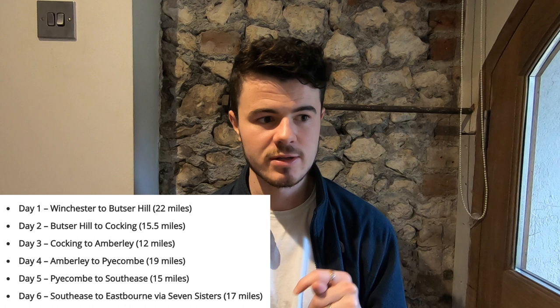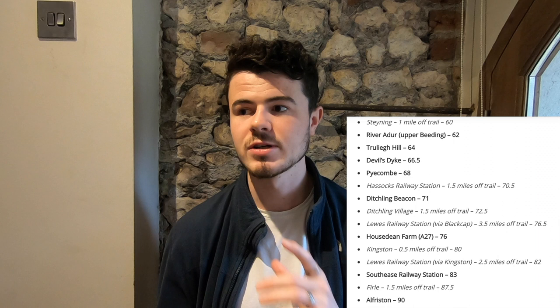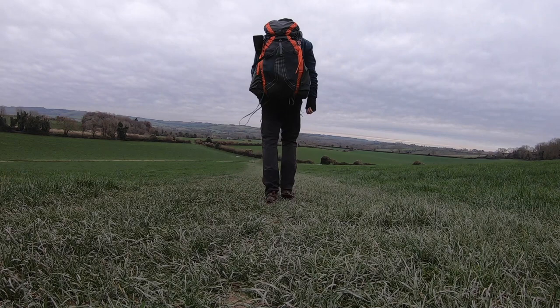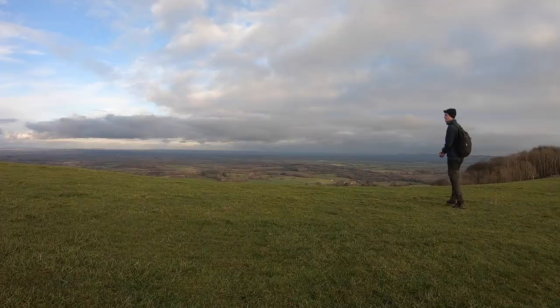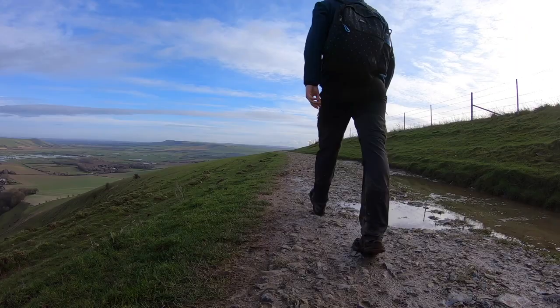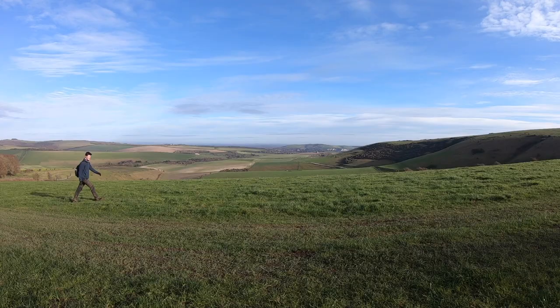Next is my day-by-day itinerary. I walked it in six days, which is quite fast. I recommend checking the link to my website where I give all the stage distances and accommodation locations to help you plan. Here's my six-day split: Winchester to just before Butser Hill (22 miles), Butser Hill to Cocking (15.5 miles), Cocking to Amberley (12 miles), Amberley to Pyecombe (19 miles), Pyecombe to Southease (15 miles), and Southease to Eastbourne (17 miles).